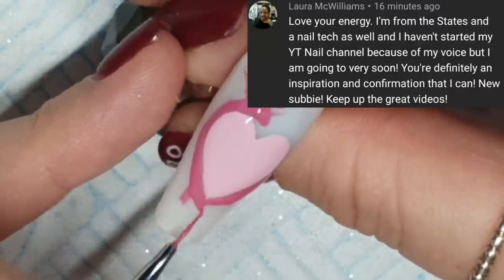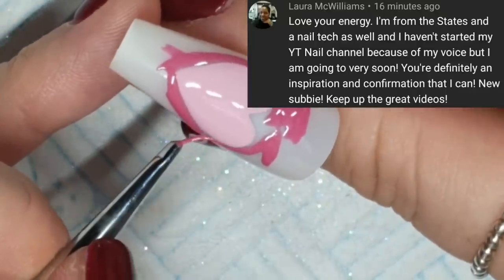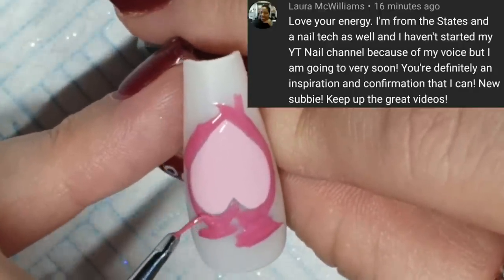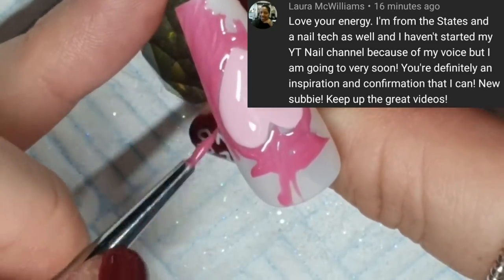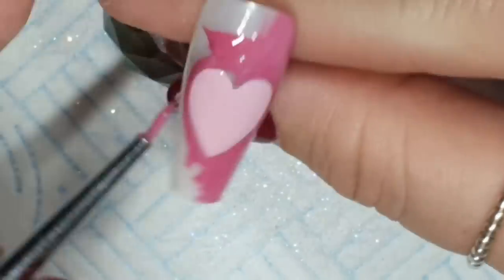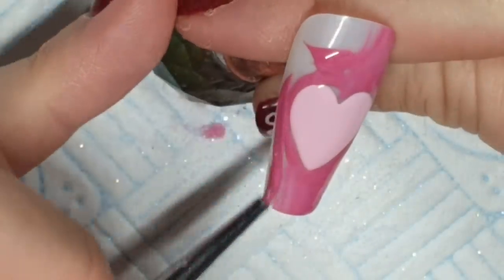Thanks for subscribing. Laura McWilliams said that she hasn't started her own channel because of her voice, and now she would say I'm definitely an inspiration and confirmation that she can. Yes, you can. If you want to do a channel, you've got to do a channel. Don't worry about what anybody else thinks because it doesn't matter. You do it for you — let me know when your channel is up and running and I will head over and subscribe.